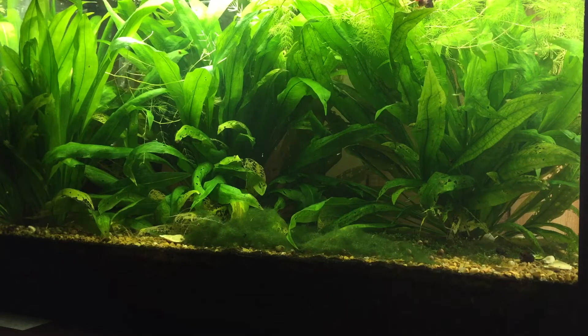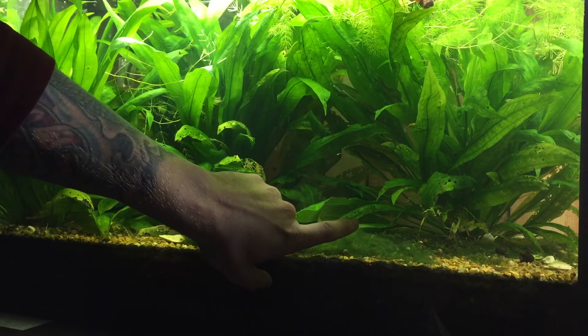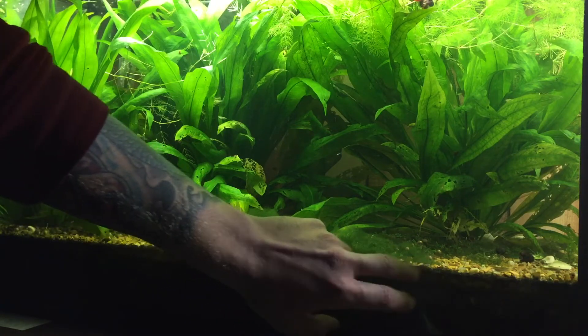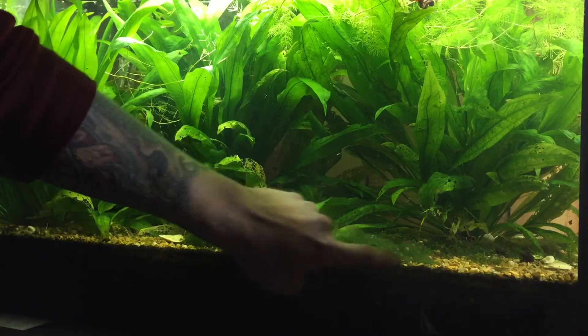I usually put the root tabs around 1.5 to 2 inches apart from each other, and I stick them around 2 inches from the base of the plant in a circle. I also plant them around 1.5 to 2 inches deep in the substrate. When it comes to a bigger sword where I'm using 5 tabs, I'll normally put 1 around the 1-inch depth mark, 2 around the 2-inch mark, and 2 around the 3-inch mark, placed somewhere around 1-2 inches out from the base of the plant.